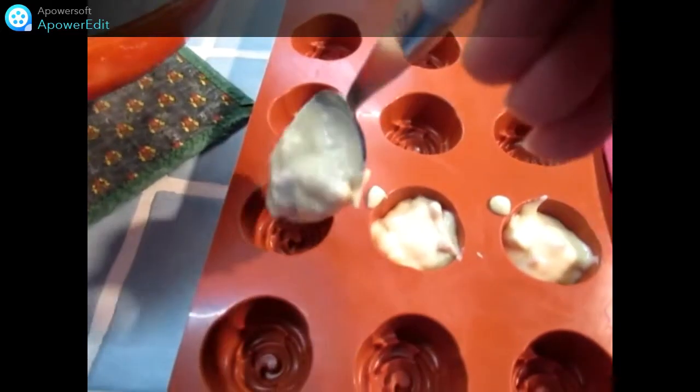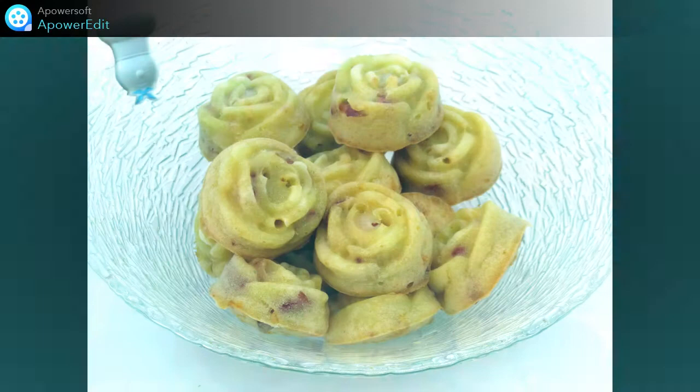Bien sûr, le temps de cuisson est adapté en fonction des fours. C'est parti.